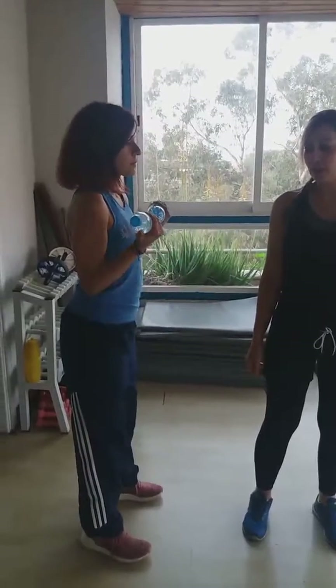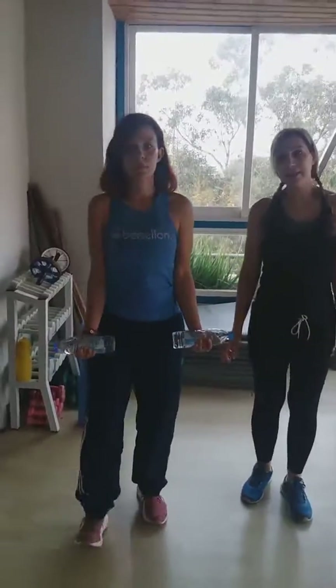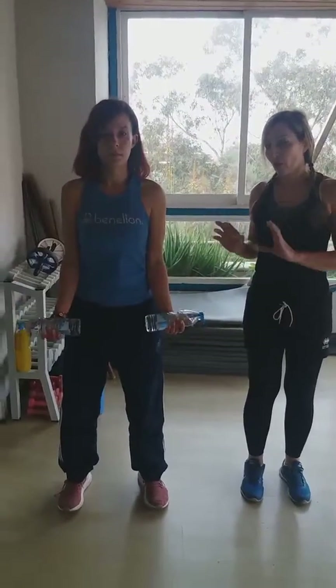If Niki turns to the side like that, we can see exactly what she's doing. You can do ten of these exercises as one set and then just repeat those sets three times — so it's three sets of ten exercises.